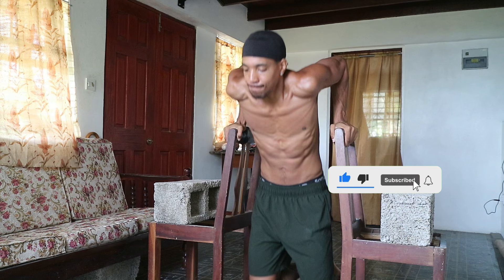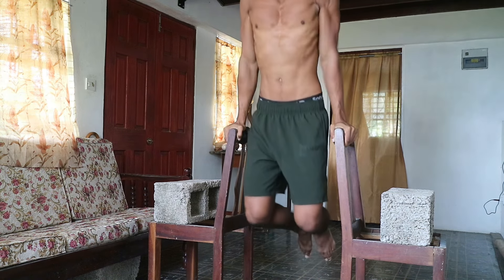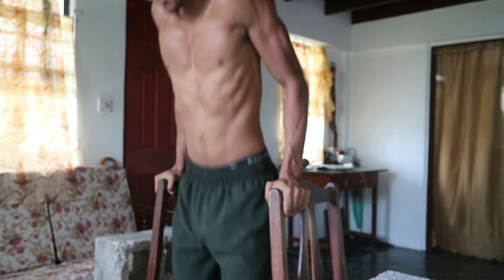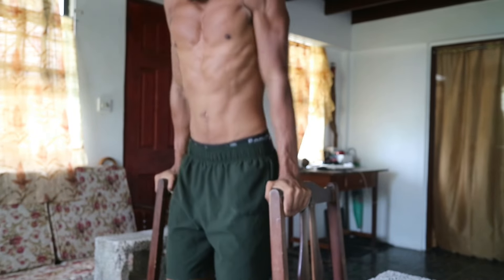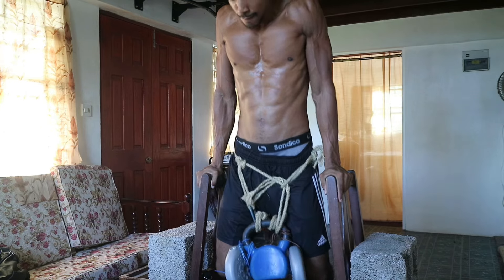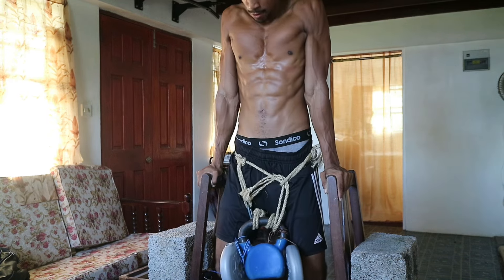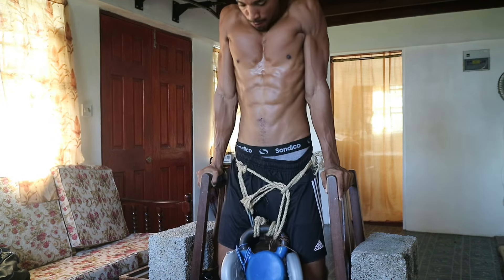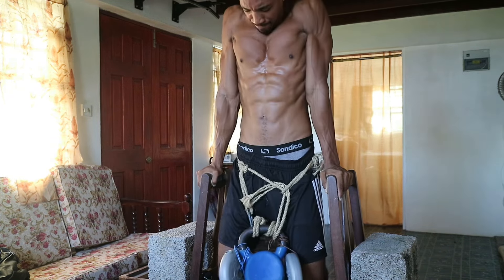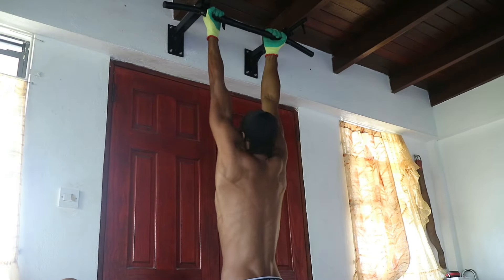Then we have another absolute classic: dips. Use a stable surface — either parallel bars or chairs — lower your body until your elbows are at least 90 degrees, then push all the way back up. This exercise will seriously challenge your triceps and add mass to your arms, and can be progressed by adding weight or slowing the tempo. Triceps make up the majority of the arm, so don't skip tricep movements and only focus on biceps — they're an antagonistic pair, so whatever you're doing on the front you should be doing on the back and vice versa.